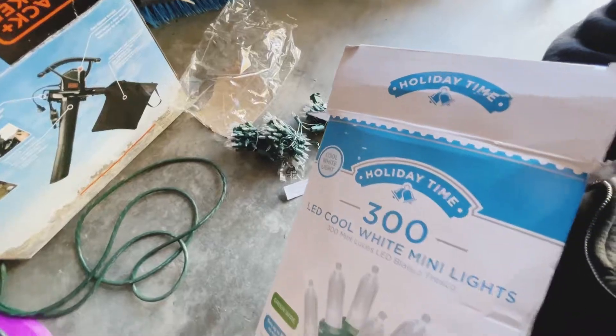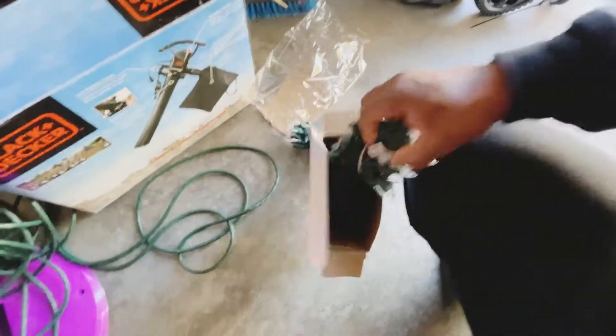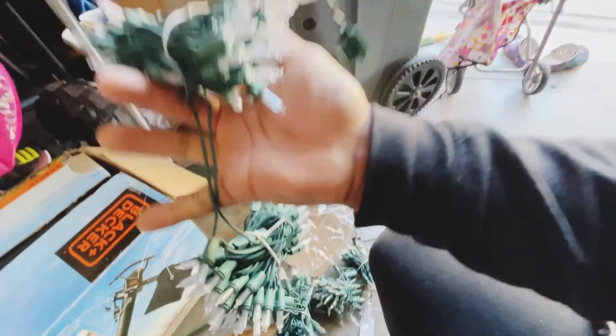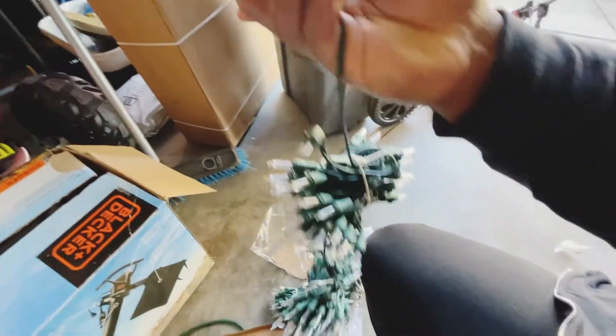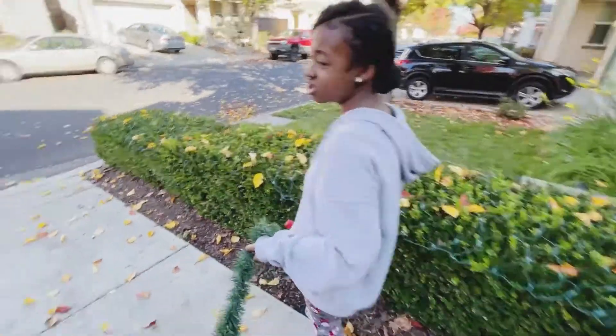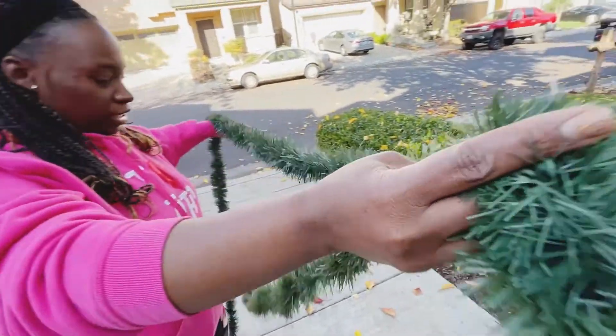I'm about to open this fresh box — 300 mini lights, got them from Walmart. LED lights. Last year we had the icicle LEDs and those things did not want to work. Half of them didn't work, we tried to fix it, the other half went out. So we're not doing icicle lights this year, just regular LEDs on top of the house.